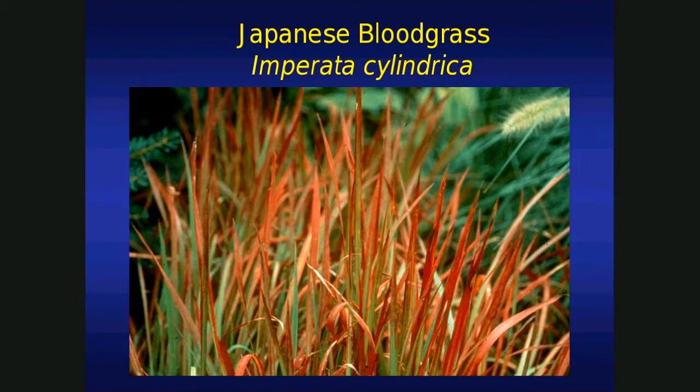You might have a hard time finding Japanese blood grass in our nurseries up here in North Dakota because it's banned from the trade here. You're not going to get in trouble if you have it on your property, but we just can't sell it in the trade. It has its problems — further down south, it has a tendency to get away, to escape cultivation. More of a problem in the south than up here. When it comes down to it, it's not cold hardy, so up here we treat it as an annual.